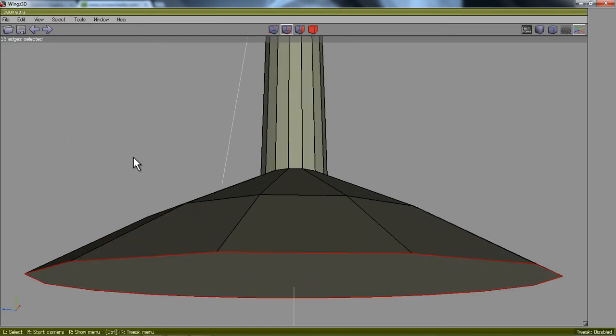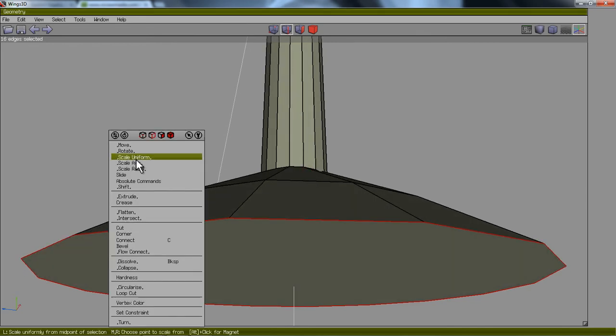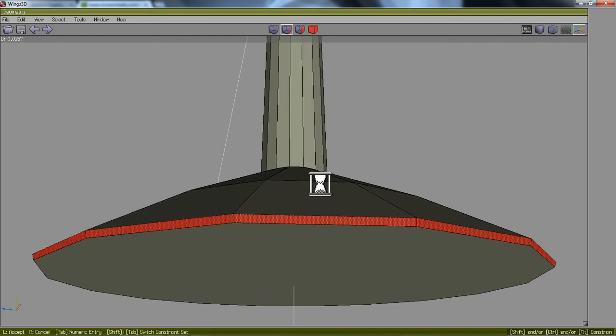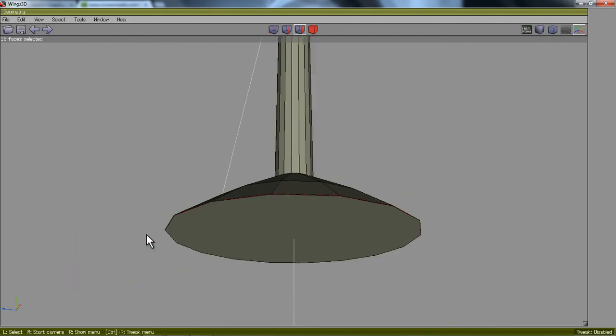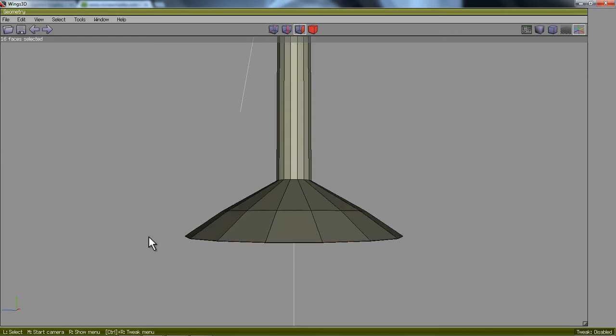What I'm going to do is bevel. I'll zoom in again, right-click, and go down to Bevel. I'm going to move my mouse to the right ever so slightly — I don't want a big bevel, just a very slight bevel. What that is going to do is keep my base nice and flat.